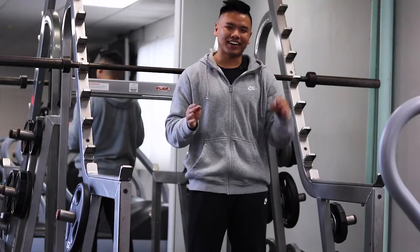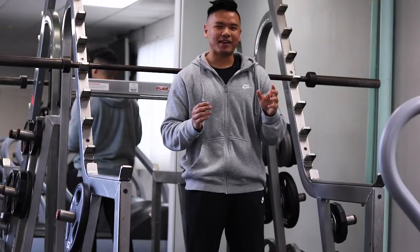Hey, what's up YouTube? Today I'm going to be talking about a common mistake lots of people make when squatting.